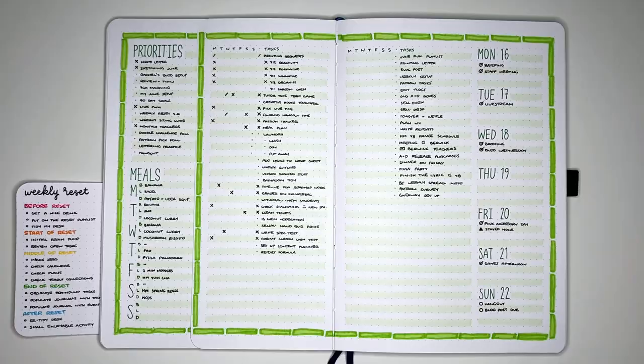That initial brain dump really just helps me clear my mind out, so I don't have any thoughts or tasks swimming around up there taking up mental real estate when I'm trying to do other parts of the reset. Getting them all out on paper so they don't distract me.